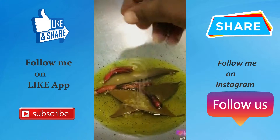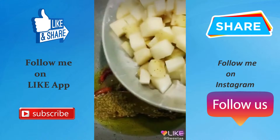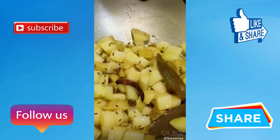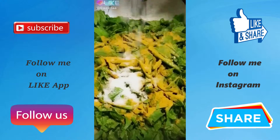मेती दाना, तेज पत्ता और खड़ी लाल मिर्च डाल करके छौंक लगा लेंगे। उसके बाद हम उसमें कटे हुए आलू, कटी हुई पालक और कटी हरी मिर्च डालेंगे और मसाले डाल करके उसको ढक देंगे, उसके पकने का इंतजार करेंगे।